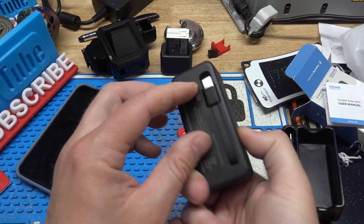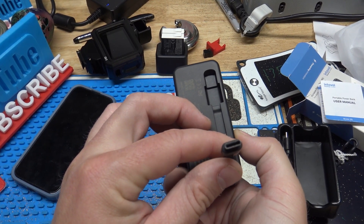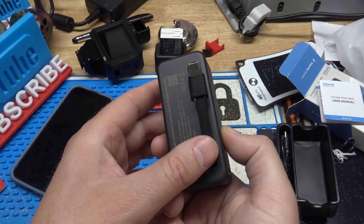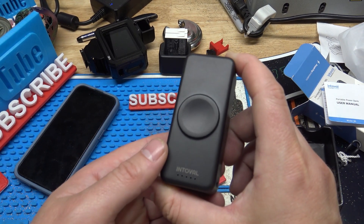Another cool thing is it's got a built-in USB-C plug, and they have another version too that's got an Apple Lightning cable plug. There'll be a link in the description — you can click that — and both versions are there if you want to check it out.